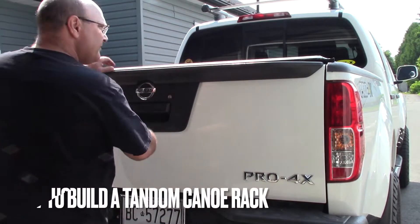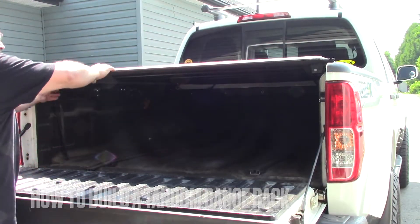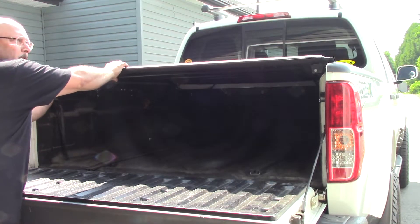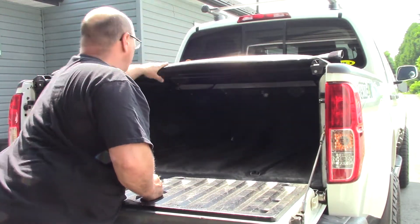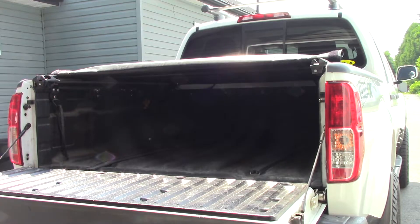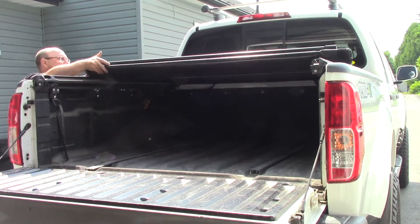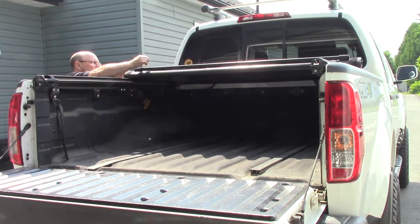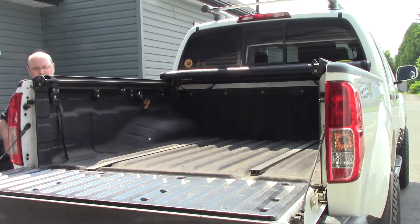Welcome back everybody, my name is Mark, this is Open Air Outdoors. Today is a shop project — building a double canoe rack to go on my existing roof rack on my truck. For those odd occasions I may have a partner with me and two canoes, I can put both canoes on the same truck and save ourselves some time and energy when we hit the back country.